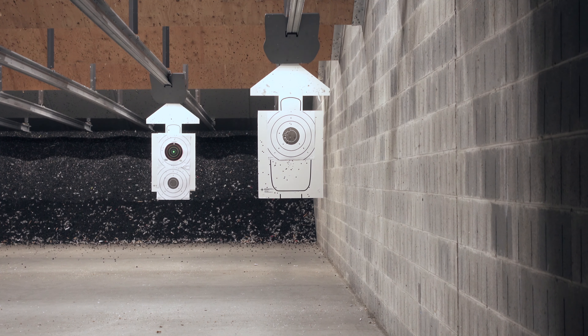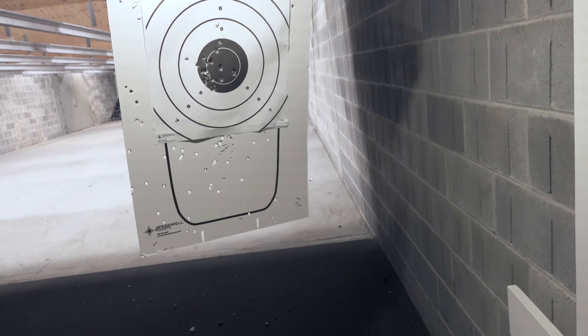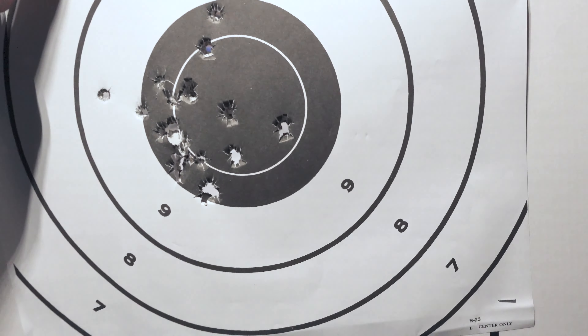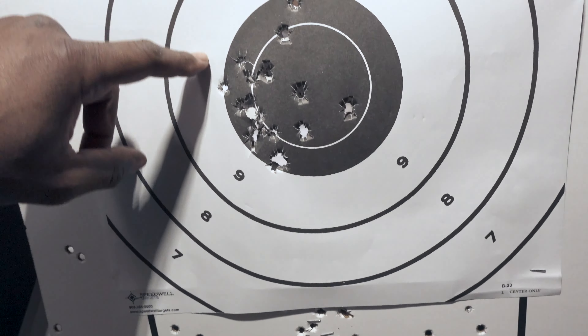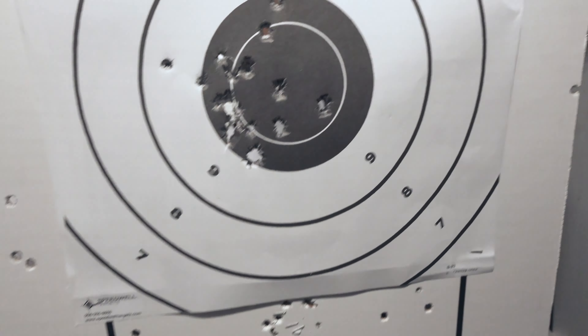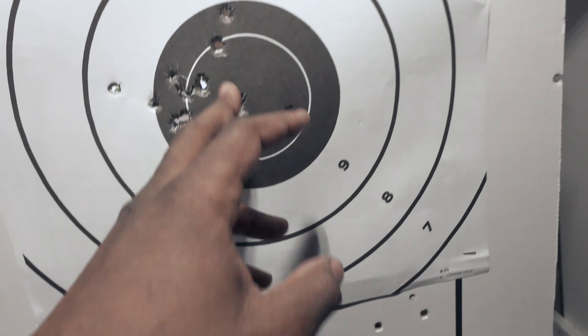We got another flyer right here, so two so far out of 20 rounds. Still shooting to the left. I'm going to try to adjust my grip a little bit, see if I can land on dead center.